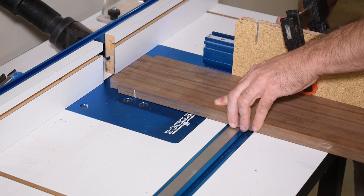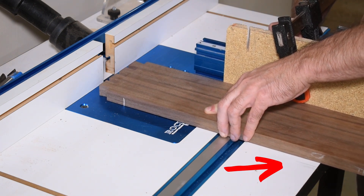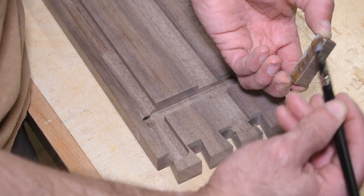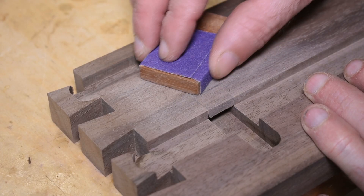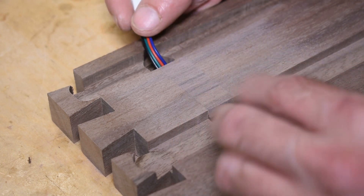Cutting the dado for the cable took a bit of planning to get a good cut — notice the pencil line on the router table, which is my warning line to tell me when to stop pushing forward. I made a wedge from an off-cut that fills the dado but leaves enough space underneath to fit the wires. A bit of planing and sanding flushed up the wedge with the rest of the cabinet base.